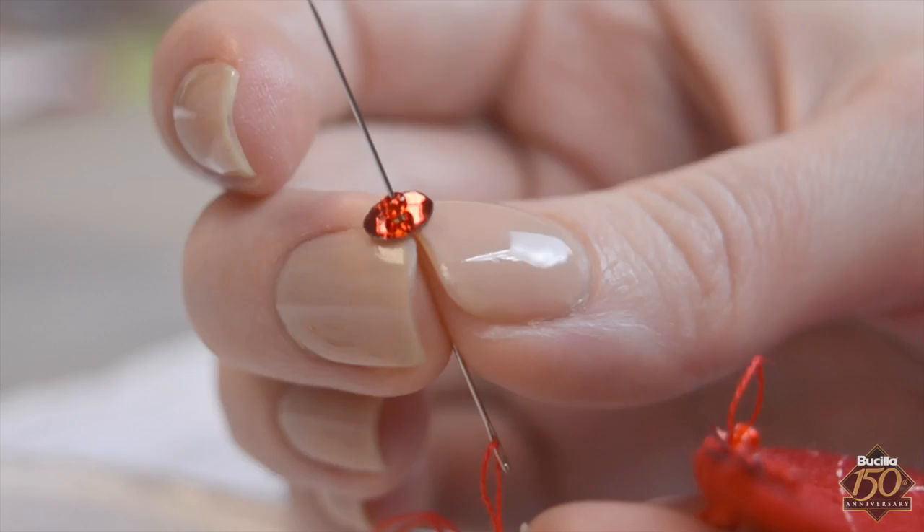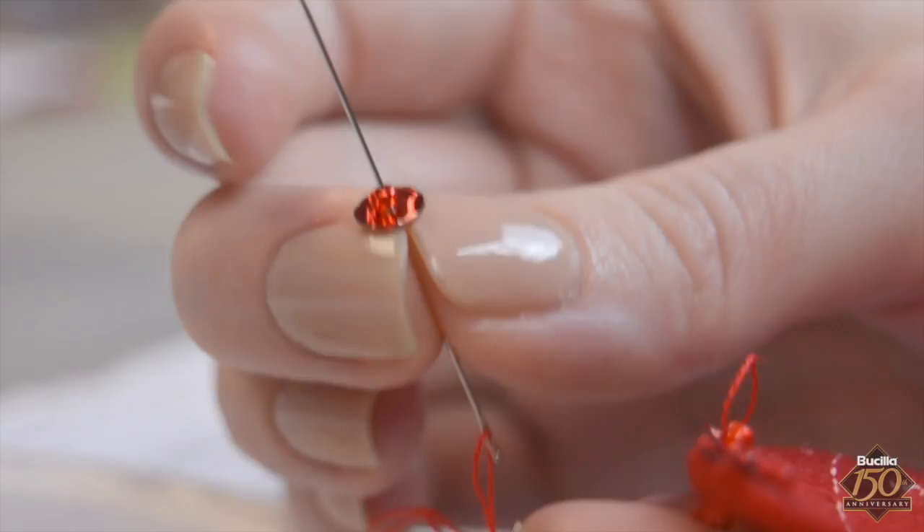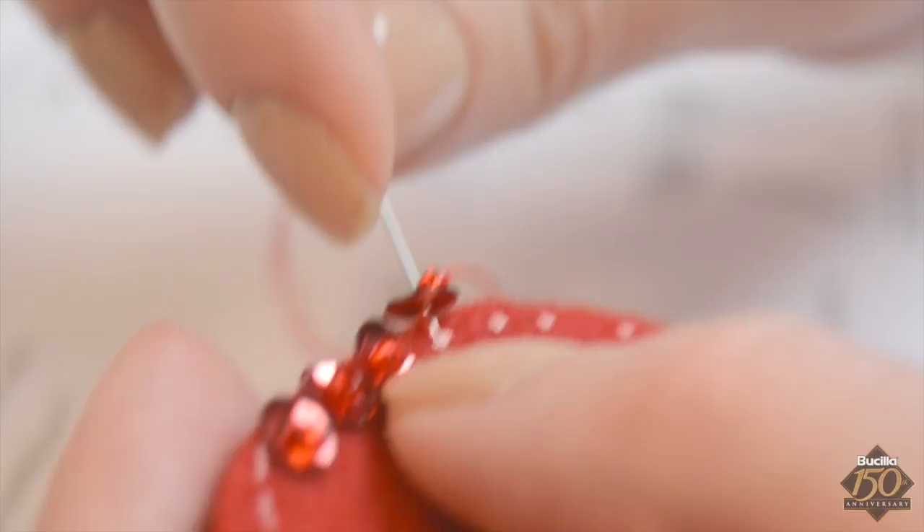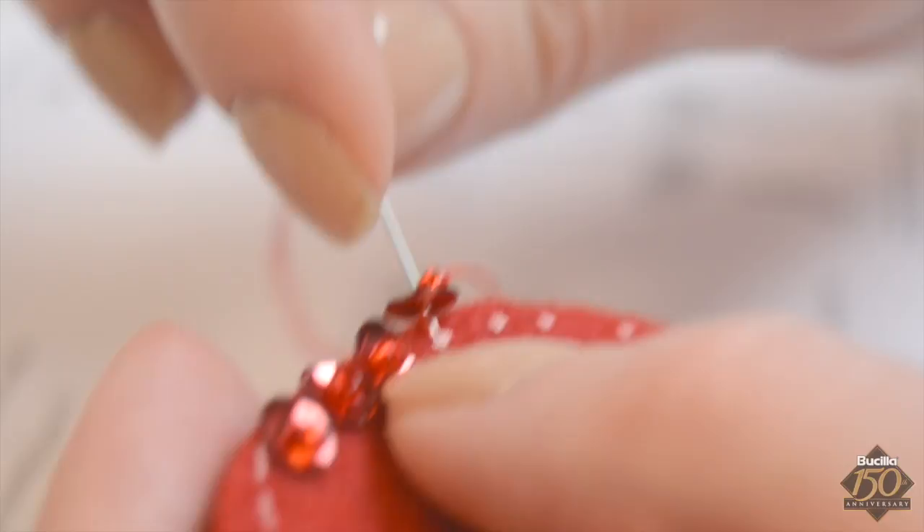When you bring the needle upright, notice the sequin is now cup side up, with the bead on top resting inside the cup. Slide the sequin and bead down to the felt Santa hat. Attach the beaded sequin to the felt by reinserting the needle around the bead and through the sequin, then down through the felt at the stamped dot again.